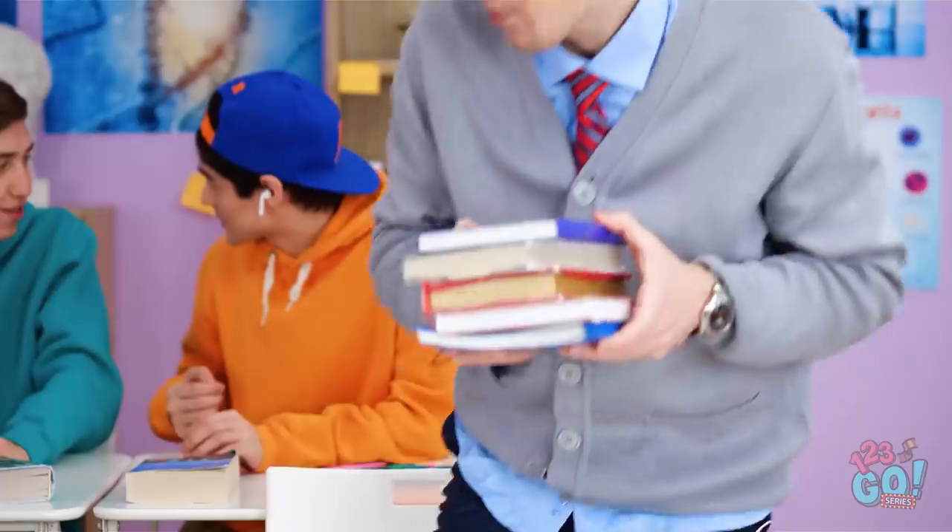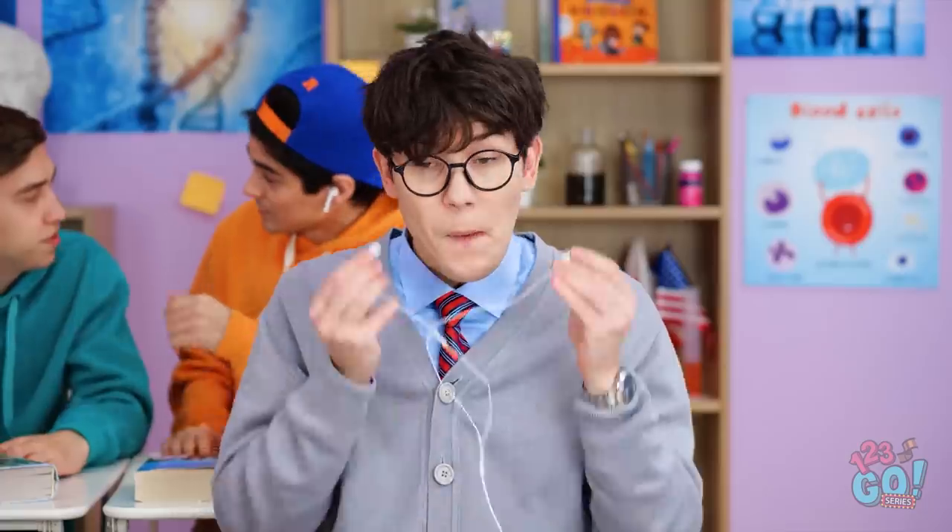The book is definitely better than the movie. Like those jocks have ever read a book. I'll need to put in my earbuds to drown them out.